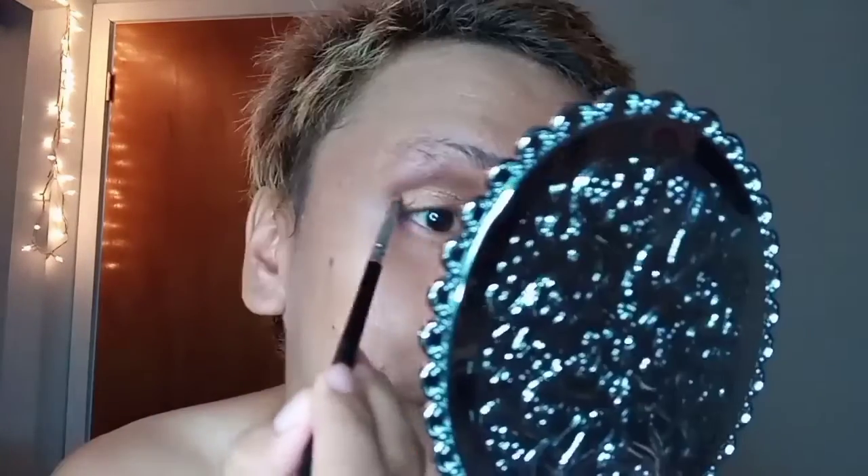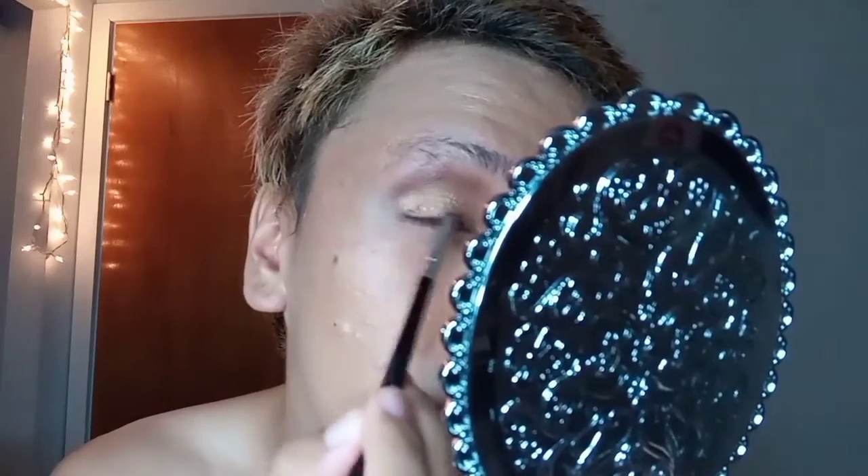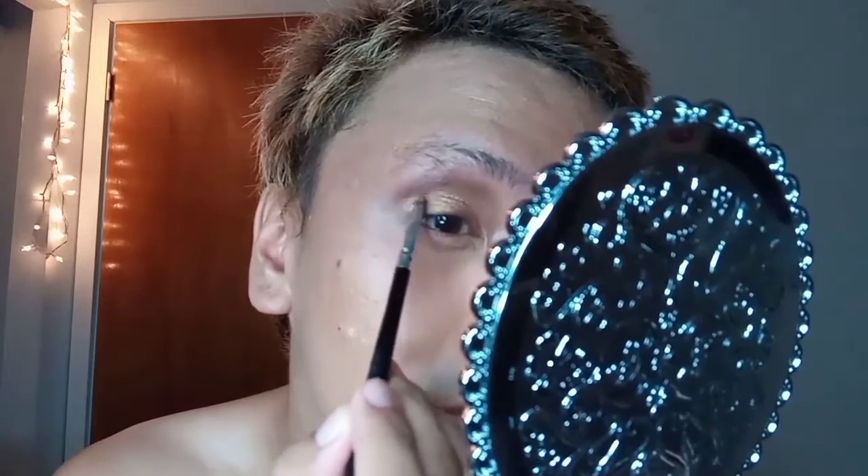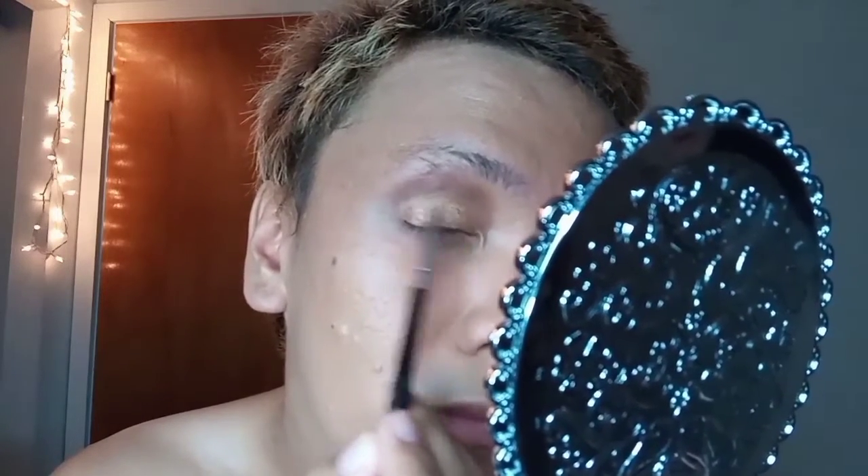Next I'm going to use that earth tone dark brown in a glitter shade as well, and I'm going to put it on the edge of my eye just to create dimension and depth in the eyeshadow blending, as you can see.